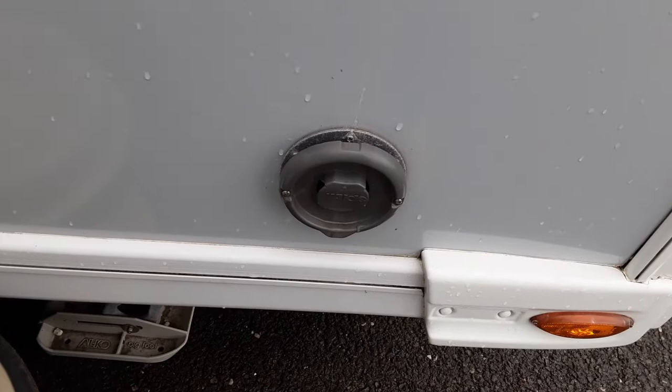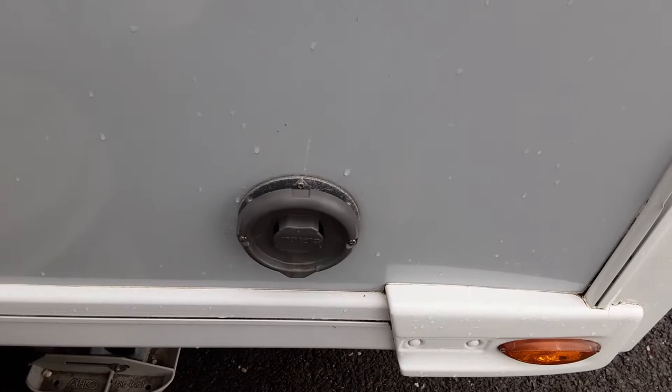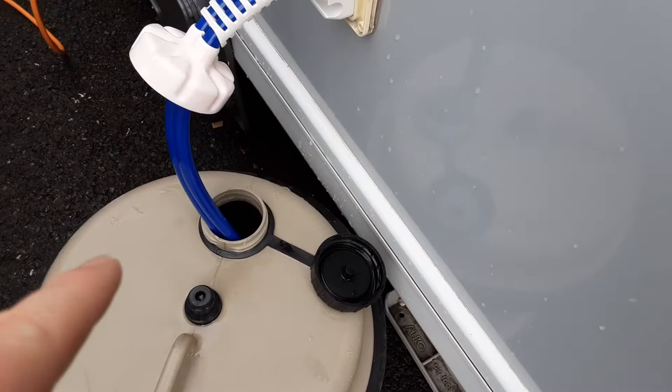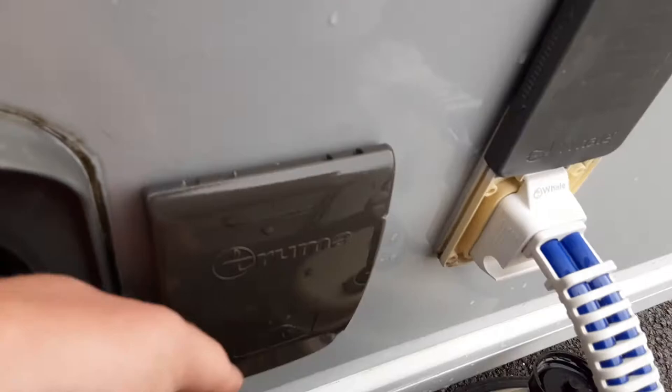The water pump connection goes into the side of the van - it simply pulls out and pushes in - and the pump end drops down inside the aquaroll itself. You've also got a dog shower attachment here; if you wanted to you can connect the dog shower, which is very handy if you've been down to the beach for washing your feet and that type of thing.